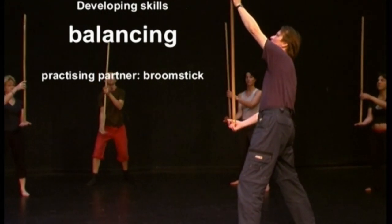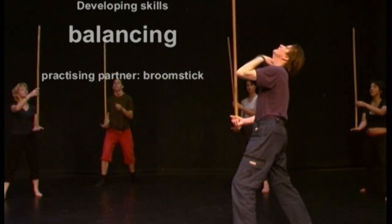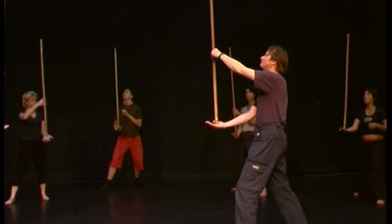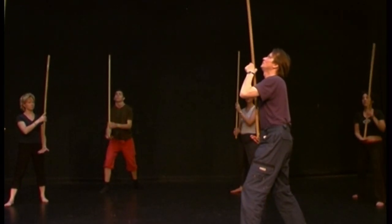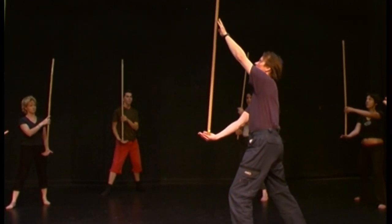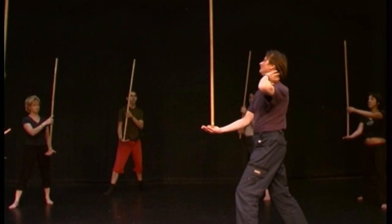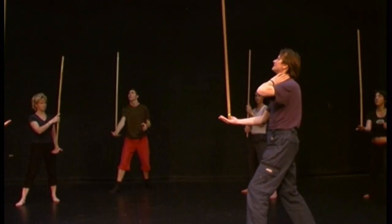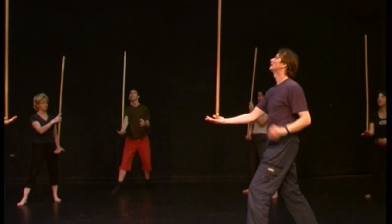Keep the stick to the top but a little bit more down, because otherwise your neck is going like this. If the stick is not too close to your body but a bit far away and you look like here, then your neck is more free and still you have good possibility to balance.